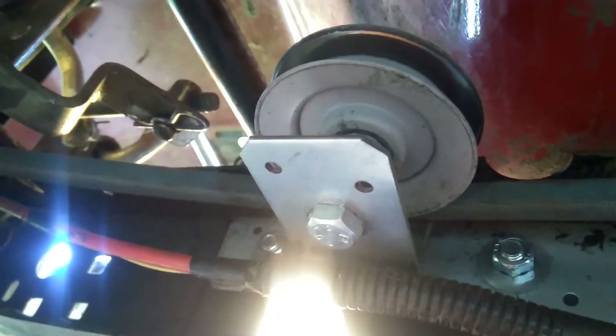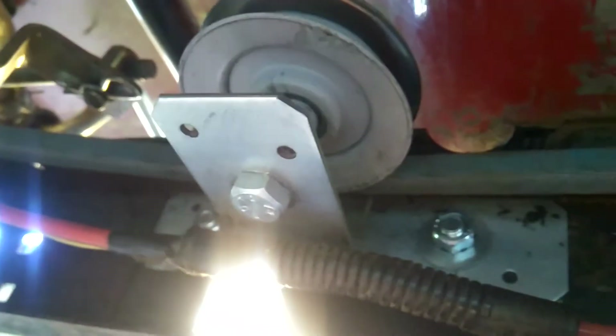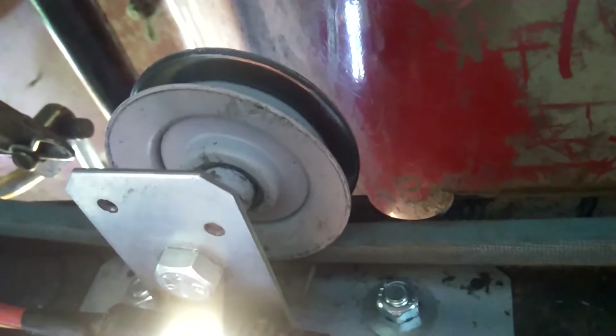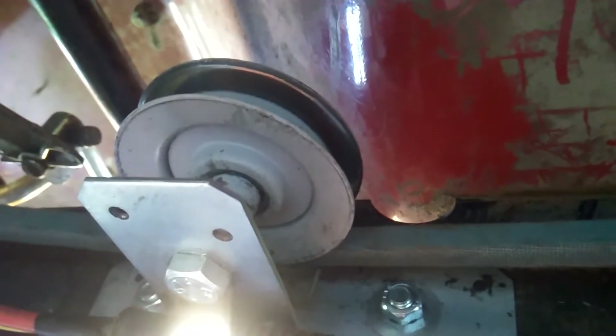Hello everybody. I just thought I would do a quick video here to show how I made this idler pulley setup for this lawnmower. Watching all the other videos on YouTube, most of the guys on there weld, so they just weld them on. I don't have that luxury — I don't know how to weld, I don't own a welder. So I had to come up with a different way to fabricate an idler pulley.